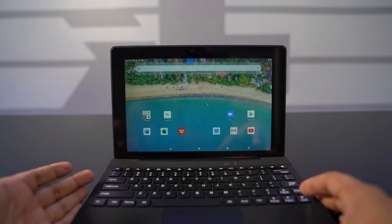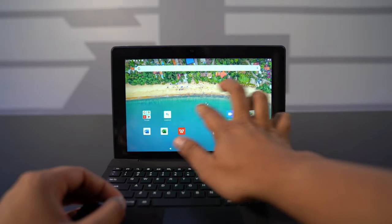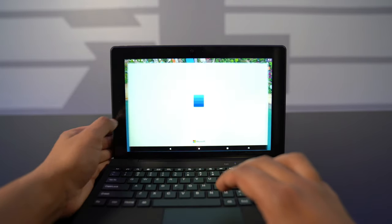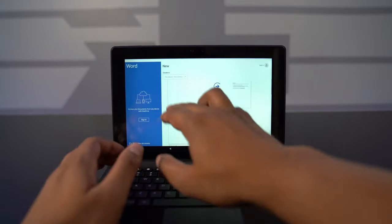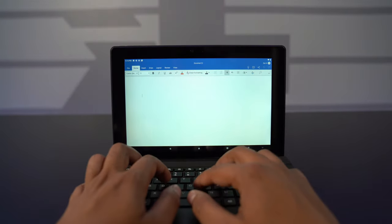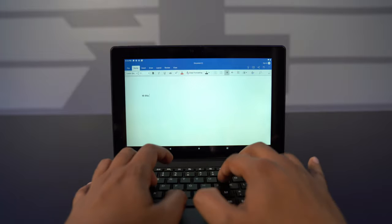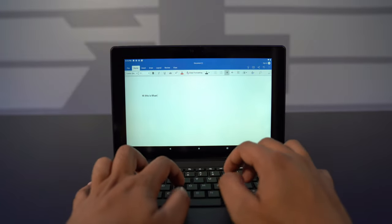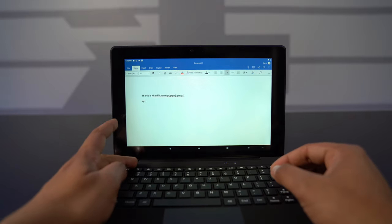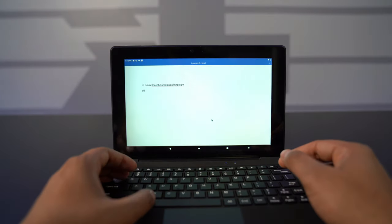Alright, so here is our laptop. You can swipe through the screens using your fingers, and you can download games and play them. We have Microsoft Word, which is pre-built in, which is cool. Just open up a blank document and you can type anything. You have the whole keyboard at your disposal, which is really great. Press the home button and it'll take you back to the home screen. Hit Alt+Tab and it'll allow you to toggle between screens as well.